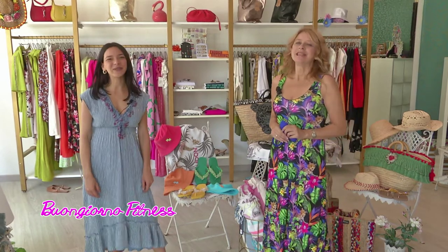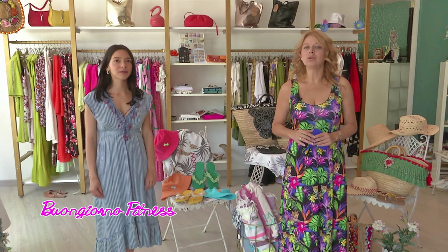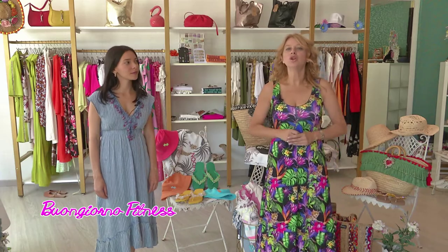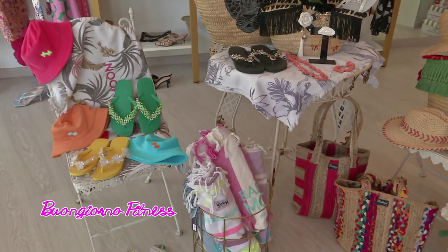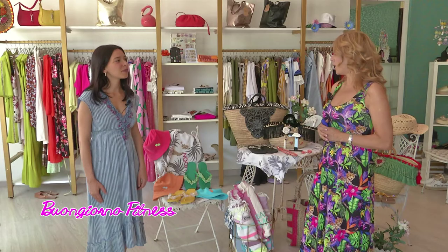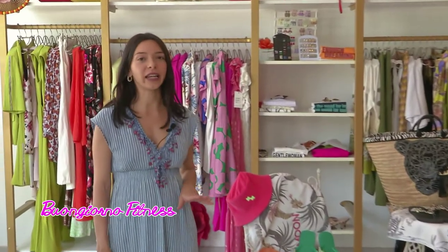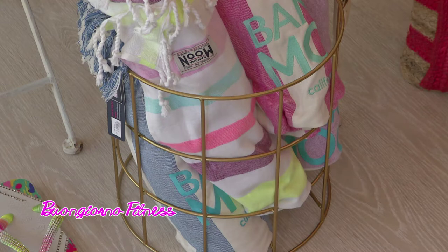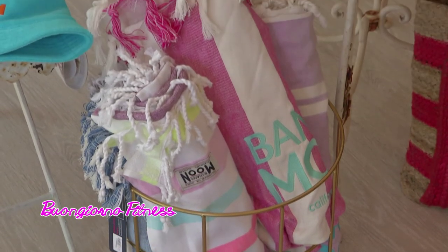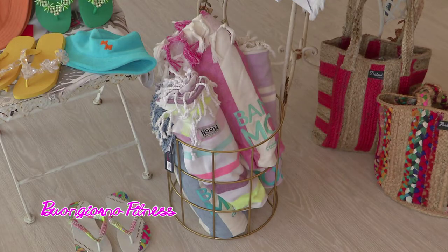Buongiorno Laura, siamo presso il complesso residenziale Le Dune di Silvi Marina. Oggi le nostre attenzioni si concentrano sugli accessori che in estate non sono mai abbastanza, con le tante occasioni di muoverci e uscire. Gli accessori principe dell'estate? Oggi vediamo proprio gli accessori che non possono mancare sulla spiaggia, per completare il nostro look. Partiamo sicuramente dal telo mare, che è il protagonista degli accessori da spiaggia.